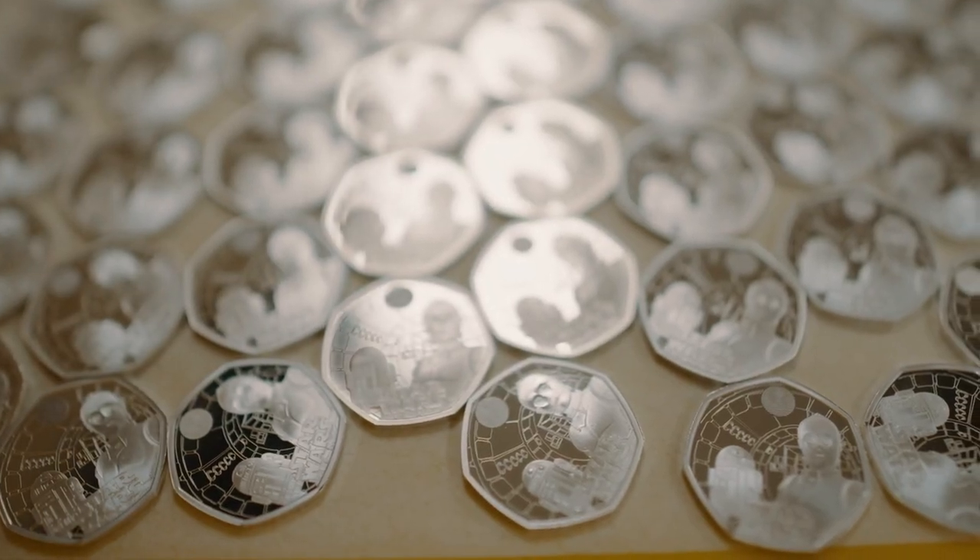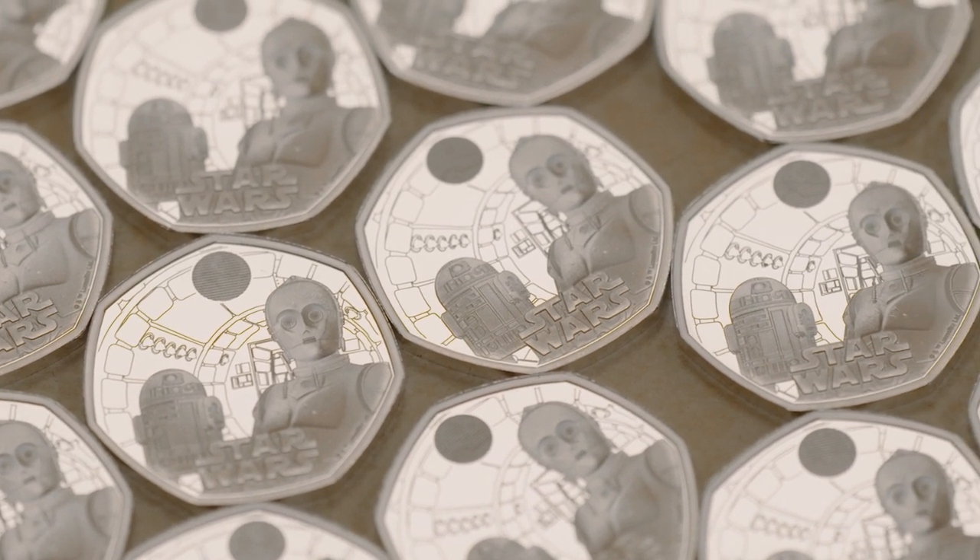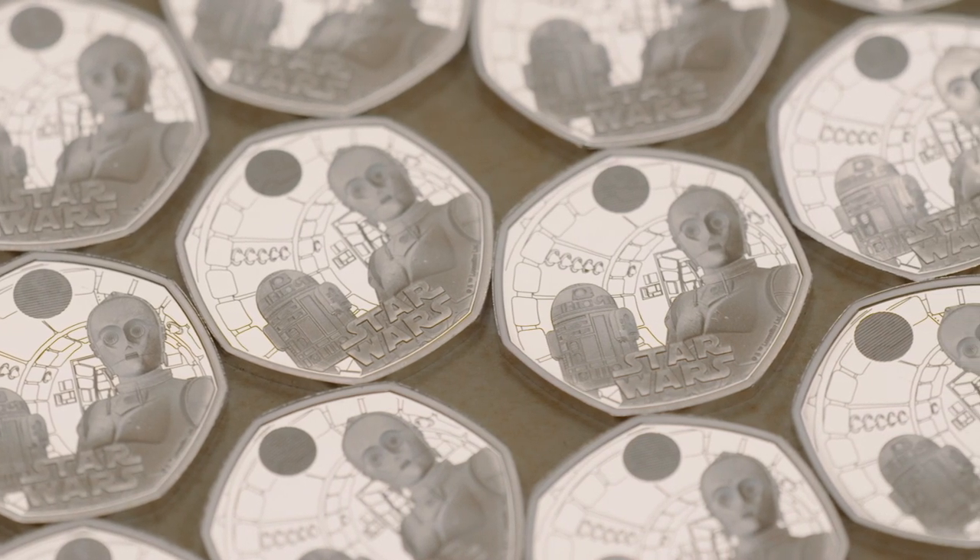Today sees us launching the first in a four-coin collection for Star Wars. The first design on the reverse is C-3PO and R2-D2. We then move on to coin 2: Darth Vader and Emperor Palpatine. Coin 3 is Luke Skywalker and Princess Leia, and coin 4 will feature Han Solo and Chewbacca.